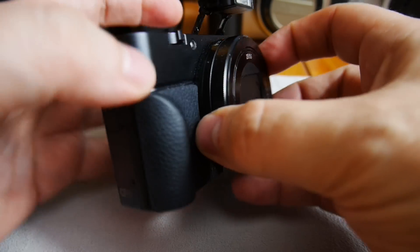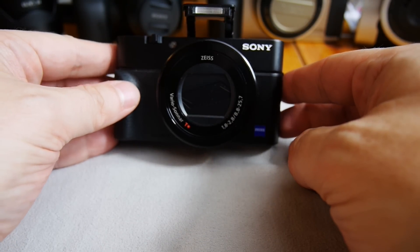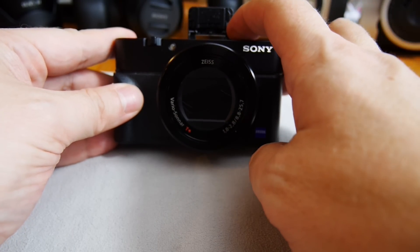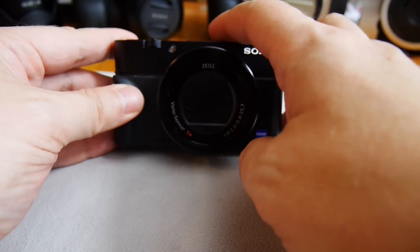This button is for the flash — the pop-up flash opens like this. It sticks out a little bit, and you can tilt it for bounce flash. And it goes back in.